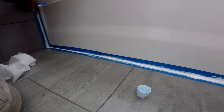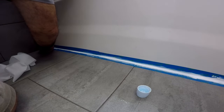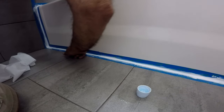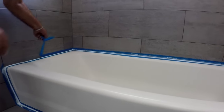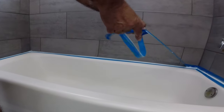Don't hesitate to put a little pressure to ensure the caulk gets into the joint and behind the tile. Once you're done smoothing it, immediately remove the tape while the caulk is still wet. Take it one strip at a time and pull away to the side away from the caulk.